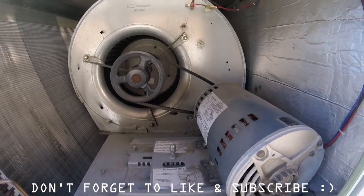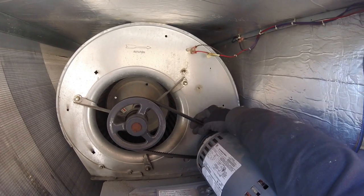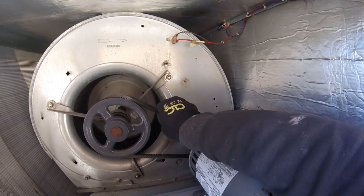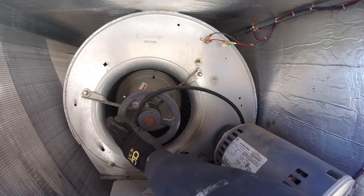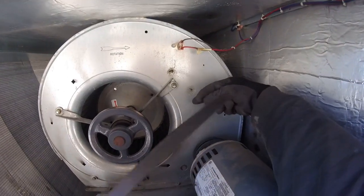It's very simple to remove one of these belts. What you can do is take your hand here, pull it towards you, and spin the wheel — and just like that, the belt comes right off.